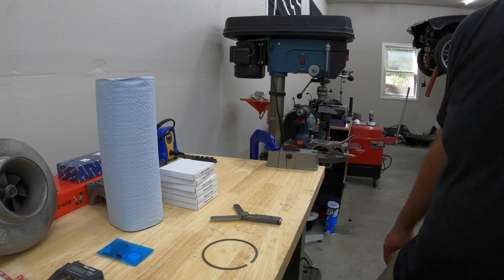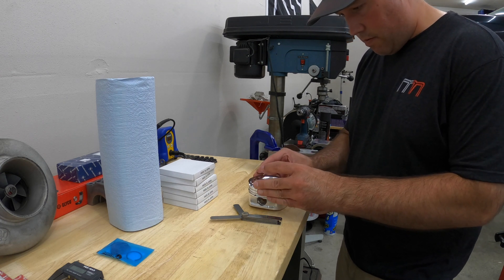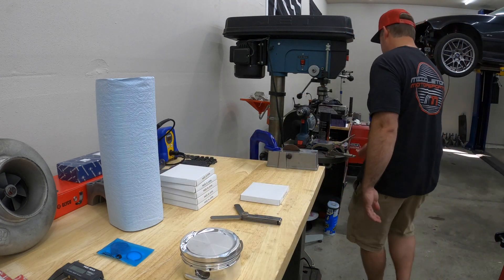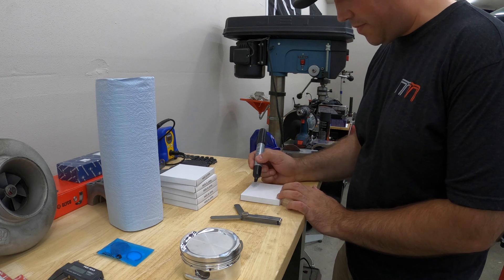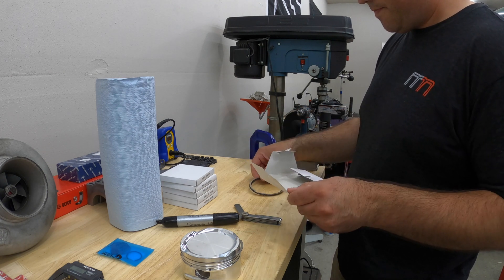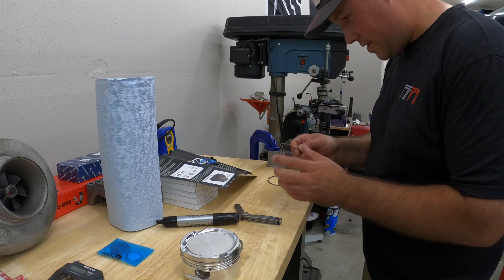I'm going to grab one of the pistons. This is one of the old piston rings from the old pistons — I'm going to put this on the top spot here. I'll show you what I'm going to do with that in a minute. I'm going to file them per cylinder hole, so we're going to start with cylinder one. I'm just going through the guide here to make sure I've got the top and second rings on the right setup.